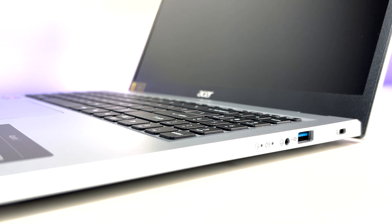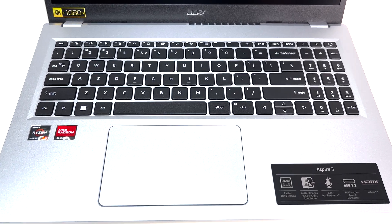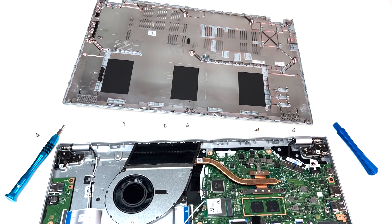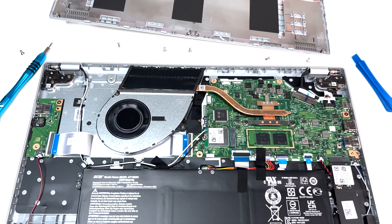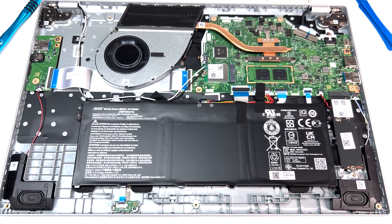Overall, the Acer Aspire 3 laptop has a simple and clean design, and the smooth body hides fingerprints very well. The overall build quality feels good for its price point. When it comes to upgradability, your options are limited — the low-power DDR5 RAM is soldered to the motherboard, but it runs in dual channel, which is great.